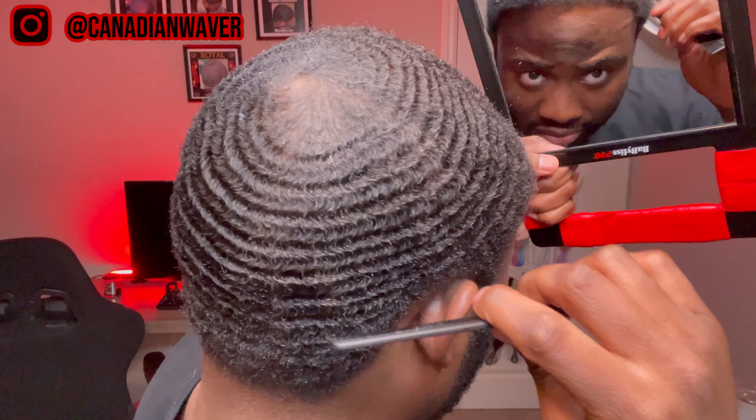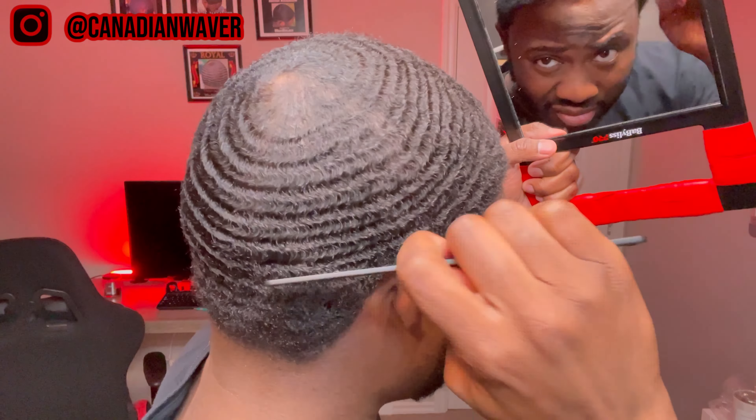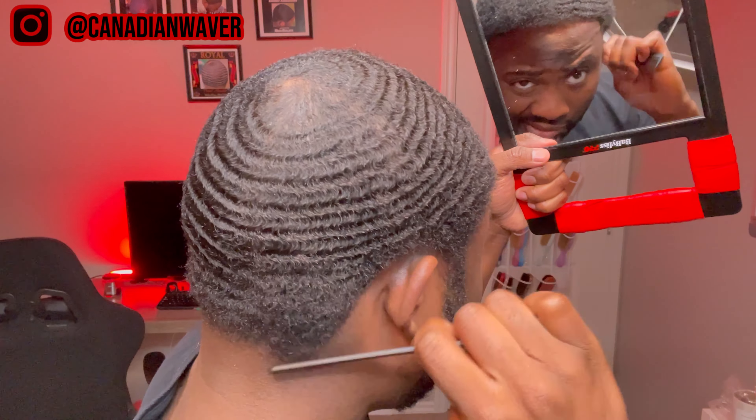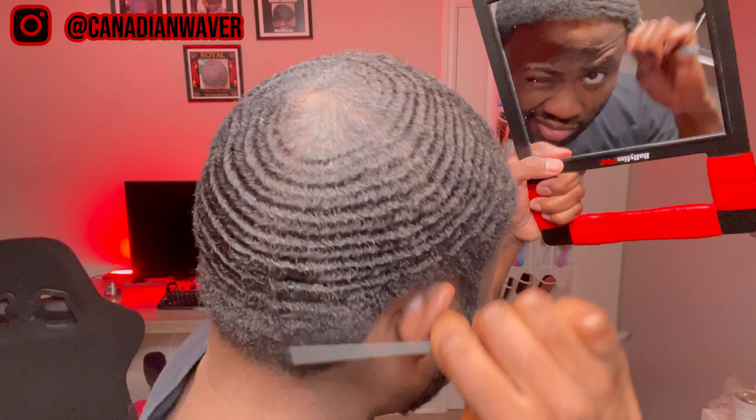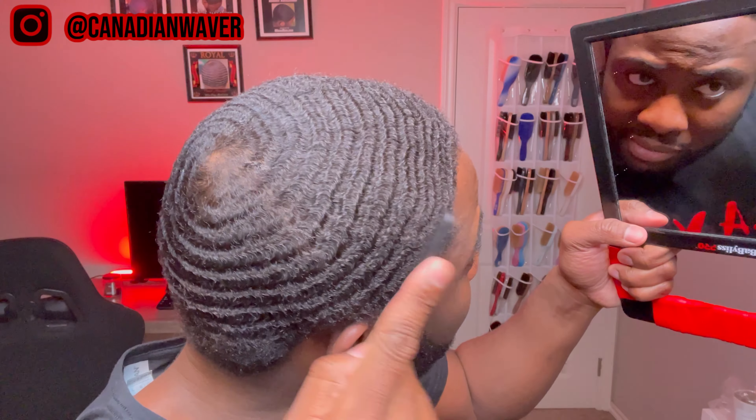Last is that taper area by my du-rag line — I want those waves all the way down to the taper. Back waves do matter when you're going for a flawless pattern.